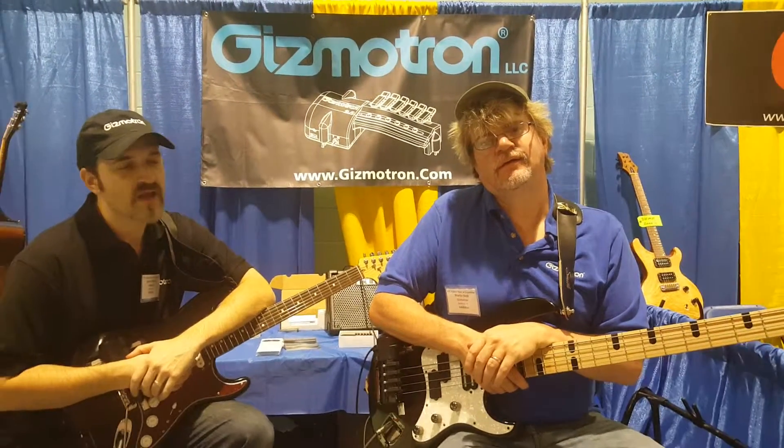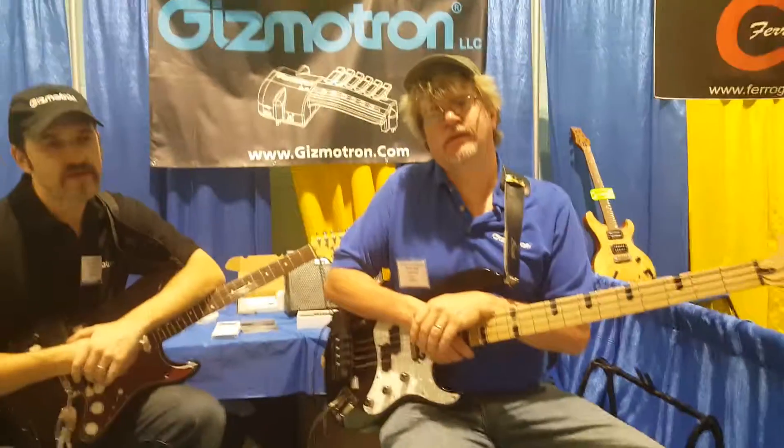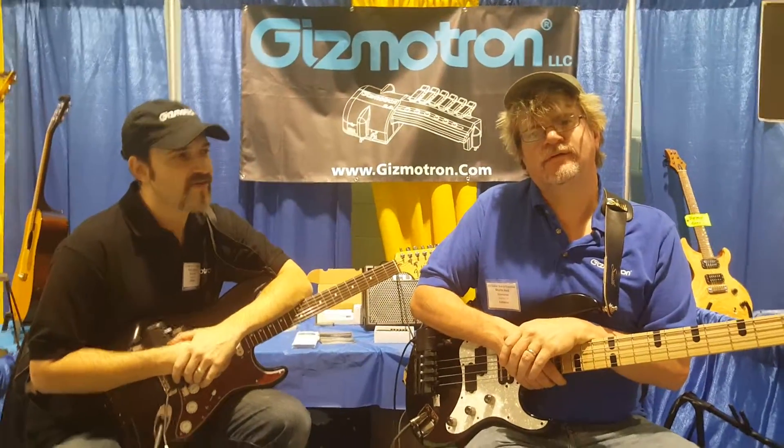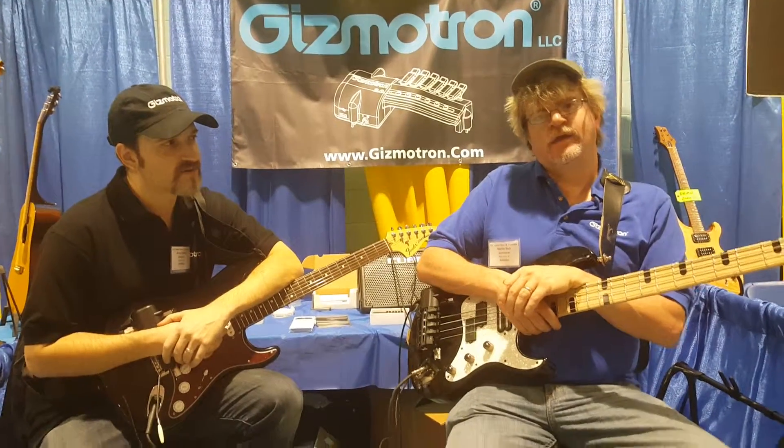Hey, it's Jeff from Village Connection Radio, and I'm at the New York Guitar Expo, and I am with Gizmotron. Is that right? That is correct. Tell me more about your product.